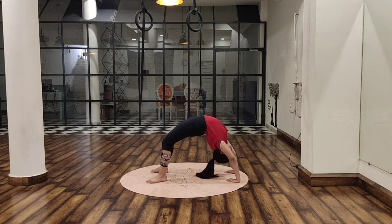If you can do this, let us switch on to some of the advanced variations in Chakrasana. Lift your one leg up.